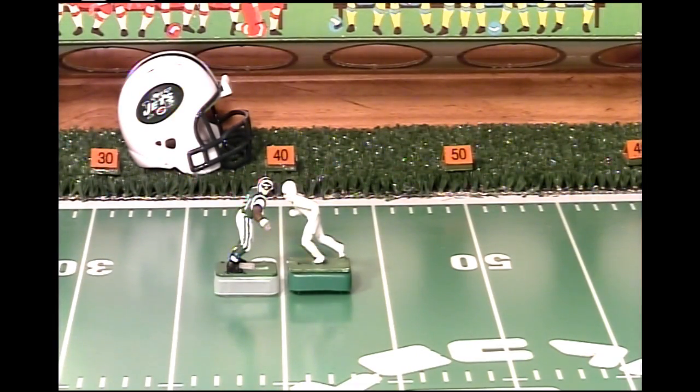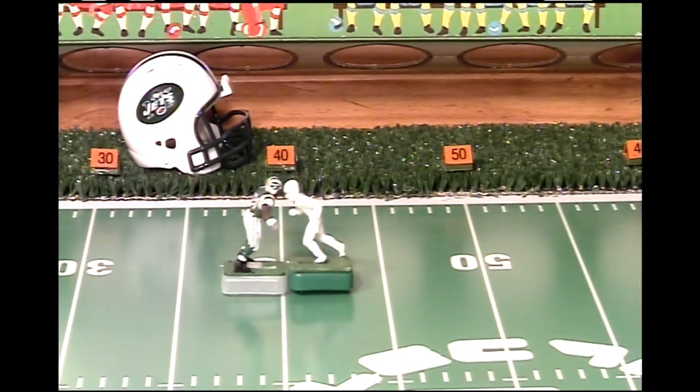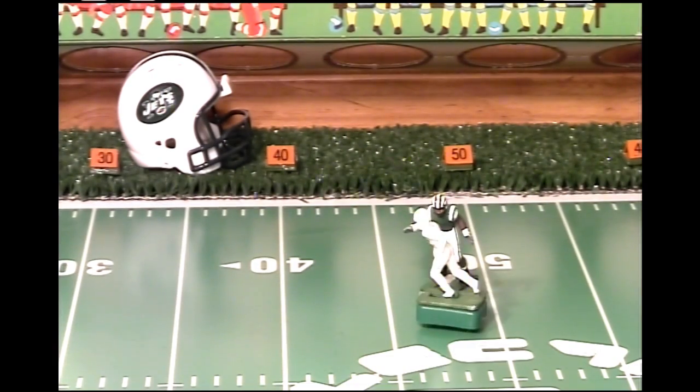Now that I've tweaked the rear prongs of this new base, I want to do another resistance test against the Darrell Revis figure. I like what I'm seeing already. This base is still not fully tweaked, but it's performing better now than it did in the last test. We're going to move to the front prongs of that base to see if we can get it to respond better.